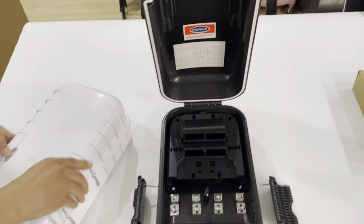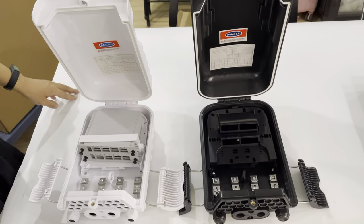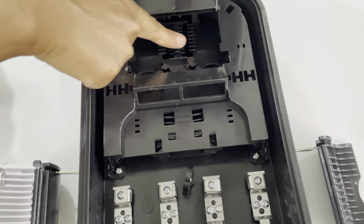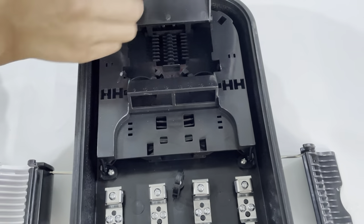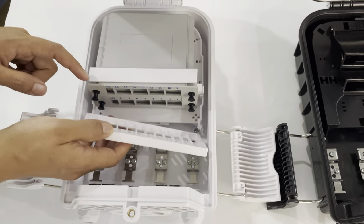There are two internal design variants for your reference. This first design has a splice tray for fiber splicing, while the second design is configured for patching, mounting PLC splitters, and installing adapter panels.